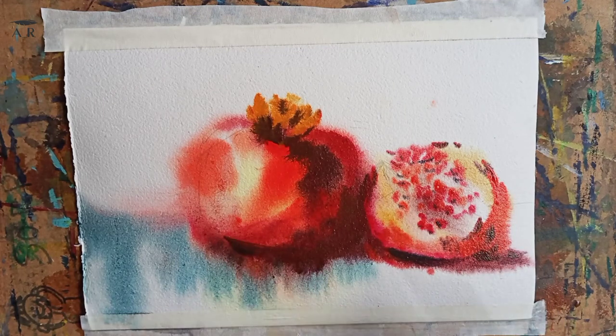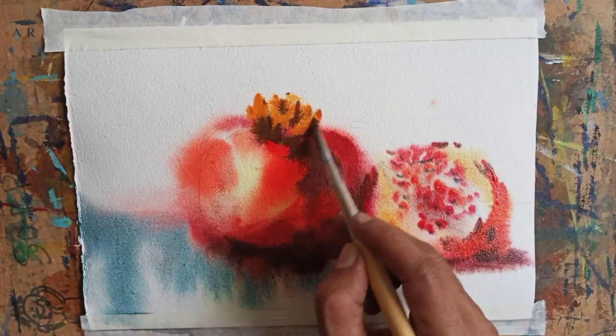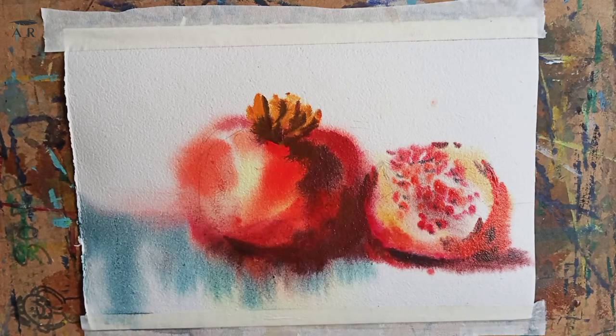Watercolor is costly, papers are costly — you can't spend too much, but if you don't experiment you cannot expect to improve. Don't worry: take small pieces like A5 and practice, then graduate to A4, then A3, A2, then the full sheet. Why not?